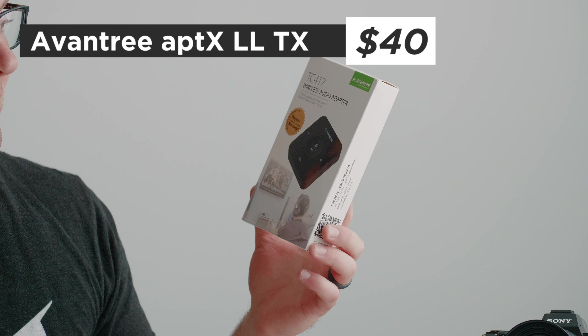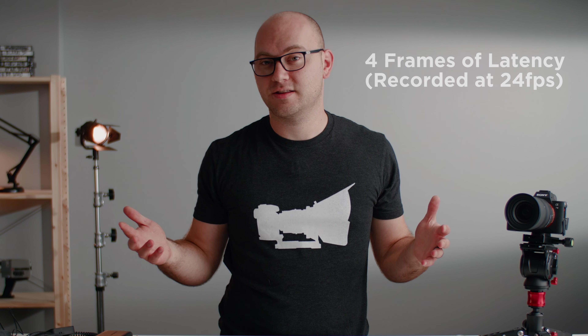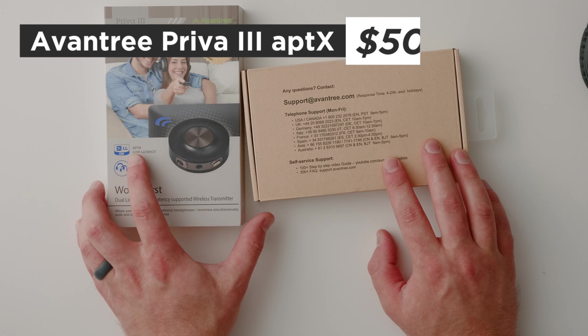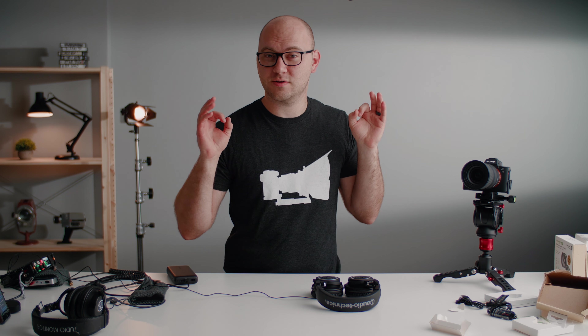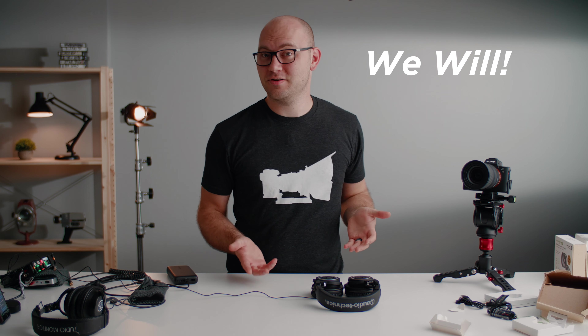Our next option is also from Avantree — very similar to the FoxNovo we looked at earlier. And next up we have the Avantree Priva 3. Now this and several of these products have something called APTX or low latency CSR, which is supposedly going to help with latency. Listening to it now — as you can tell, it's not great, which is really unfortunate. Hopefully we're going to find something that works at least better than this.